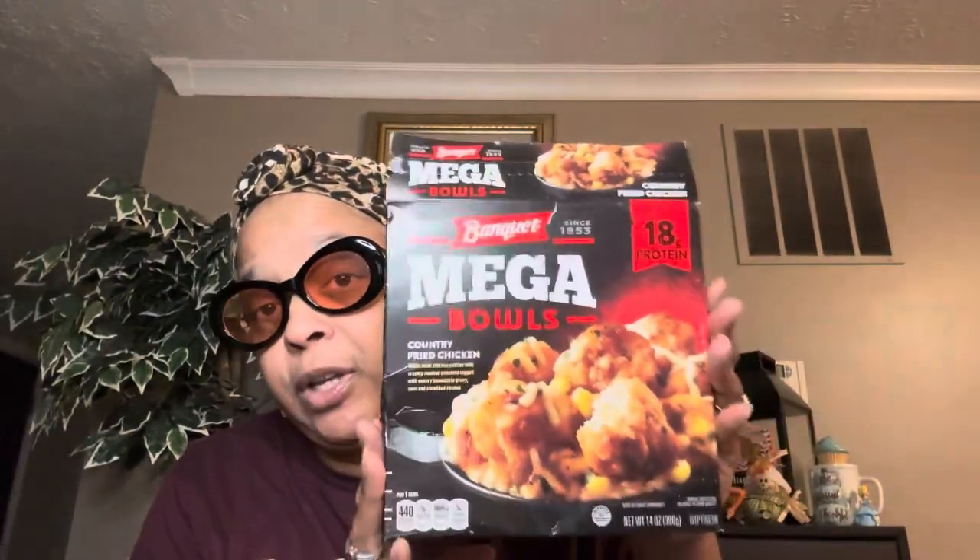Another thing I pick up when shopping at Dollar Tree — the Banquet Mega Bowls. Say I'm shopping and it's gotten to be afternoon, lunchtime. I'm one of those girls — I gotta have my three meals a day. So if I'm in Dollar Tree and it's almost noon, I'll pick up these Banquet Mega Bowls. This is the country fried chicken — white meat chicken patties with creamy mashed potatoes, savory homestyle gravy, corn, and shredded cheese. It has 440 calories, five grams of saturated fat, and a lot of sodium, so it's not the best for you — but if you want something filling, it's good.